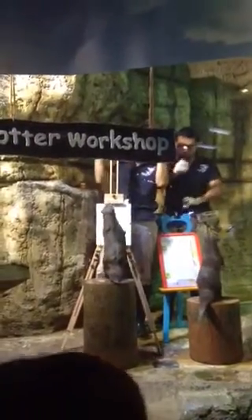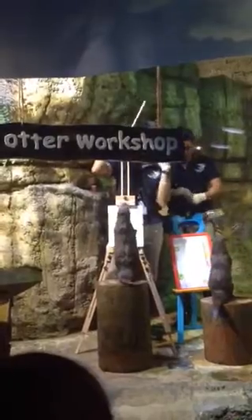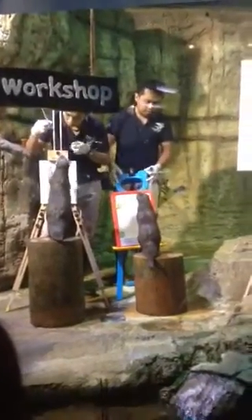The otters are going to start with which color? Blue color, ladies and gentlemen. Let's go in to check it out, how they will hold the brush.